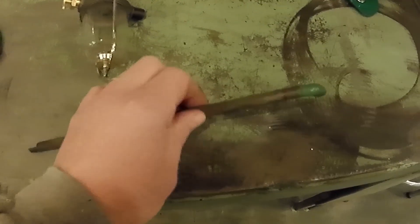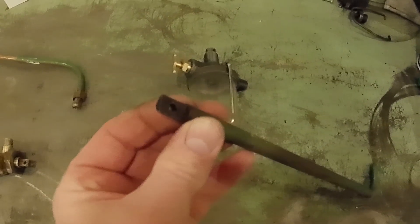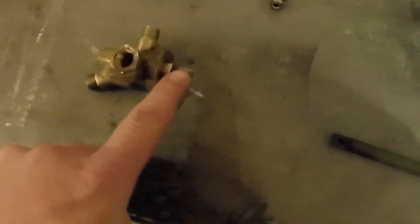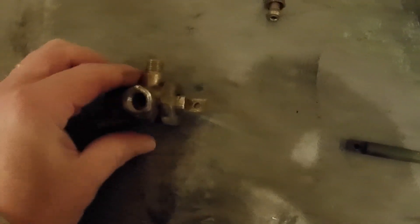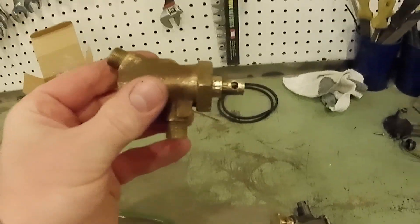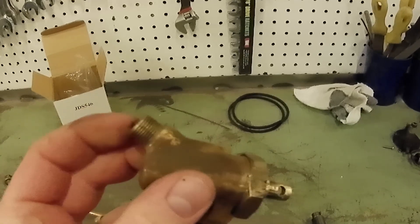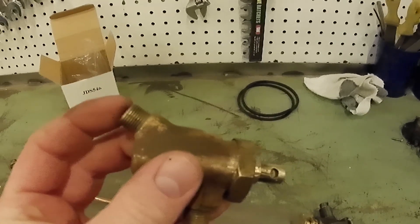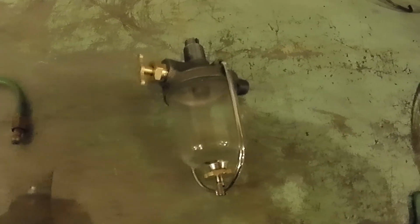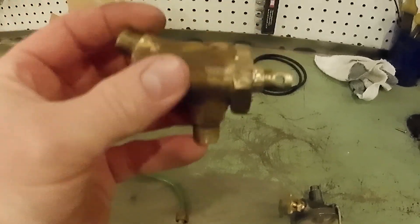This is the selector, and you can see that the end has a hole and is notched, and that engages the three-way valve. The three-way valve sits in the tractor like this. The selector rod comes out to the right. This port attaches to the line that goes to the gas tank. This port attaches to the sediment bowl, and this port goes out to the carburetor.